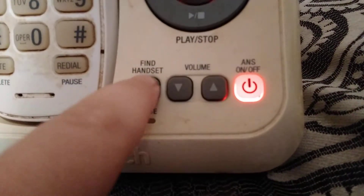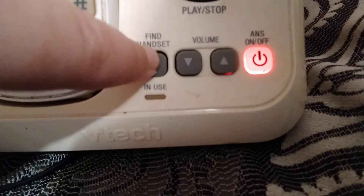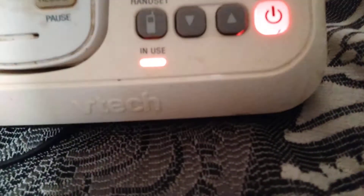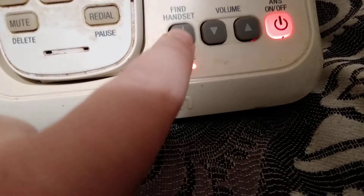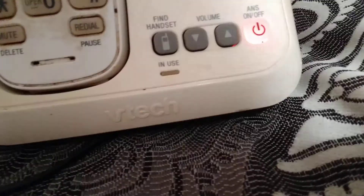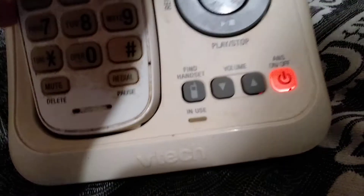First, press and hold the Find Handset button. Wait until the in-use light goes solid, then keep holding it until you see it flash. Once it's flashing, it's on factory test mode. Now press Find Handset again — it tells you it's programming and to use the handset.